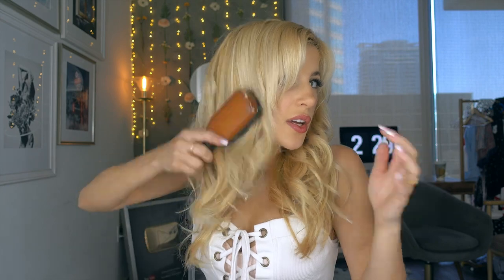What I'm gonna do now is kind of brush it out, and it's gonna fall into these really pretty, voluminous waves. Because if you want super crazy curls you can have them, but I like it more soft and kind of Hollywood glam looking. And that's the look, you guys. I didn't use any hair products, any hairspray, any pomades, nothing.